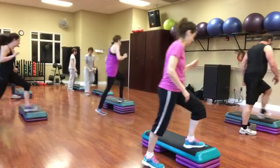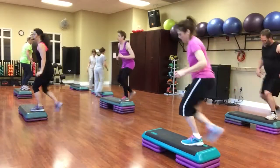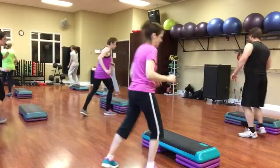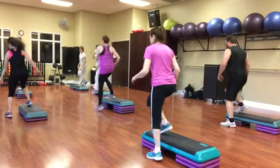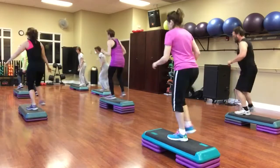Left leg. Two stomps around. Turn, straddle. Jump it over. Mic kick. Two single hamstrings. Diagonal, mambo. Straddle. Corner knee.